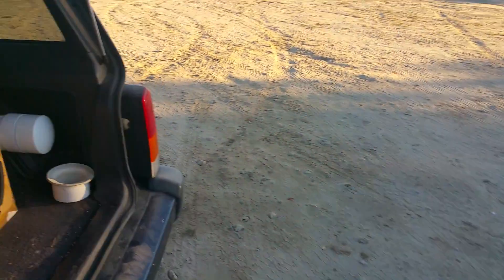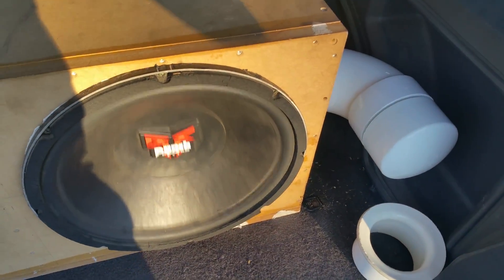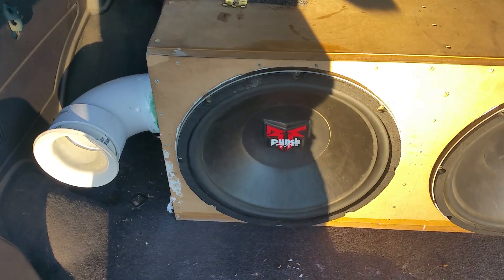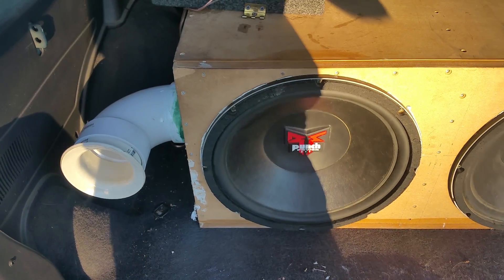Alright guys, it's a 40Hz note so you can compare sealed to ported. Here's the excursion on the sealed side, and here's the excursion on the ported side.